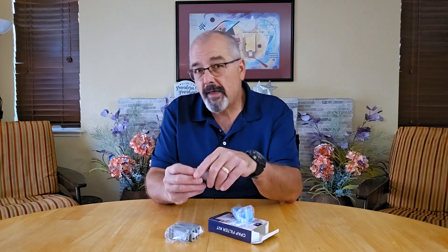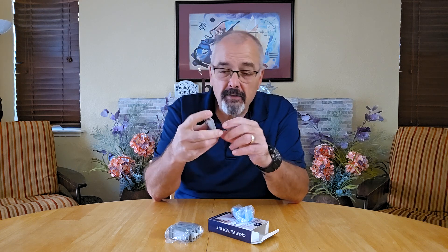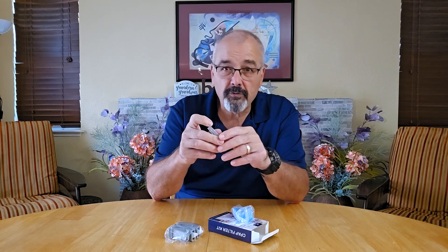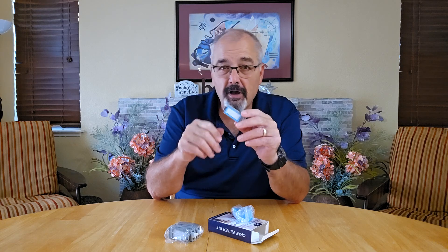You get both reusable and disposable options. The pollen filters are easy to clean, and that makes them a personal choice for regular use. The ultrafine filters are very easy to install and filter the smallest particles when you need it most. If you're looking to keep your CPAP system fresh without frequent reordering, this pack has you covered.